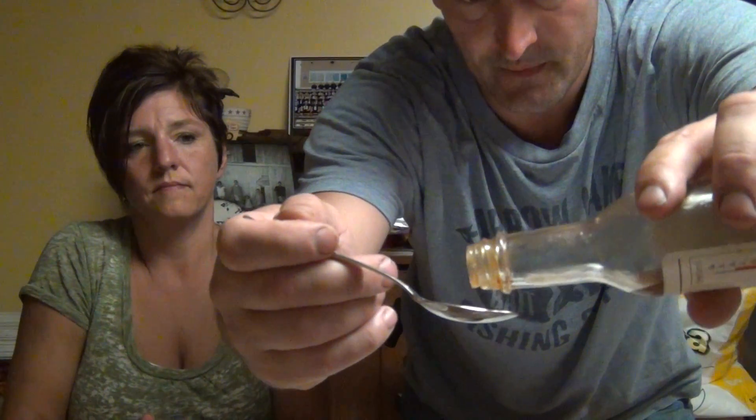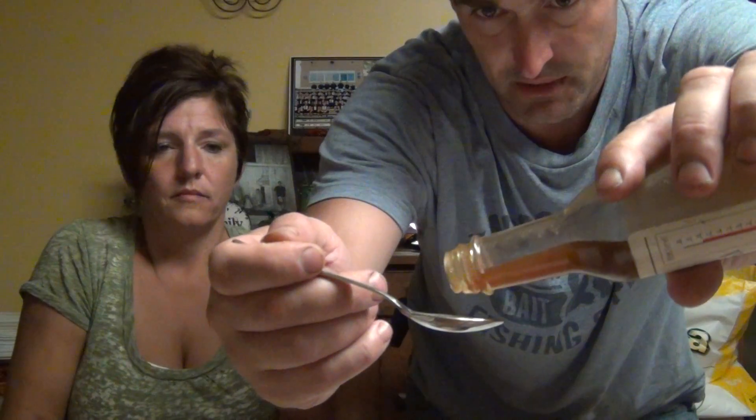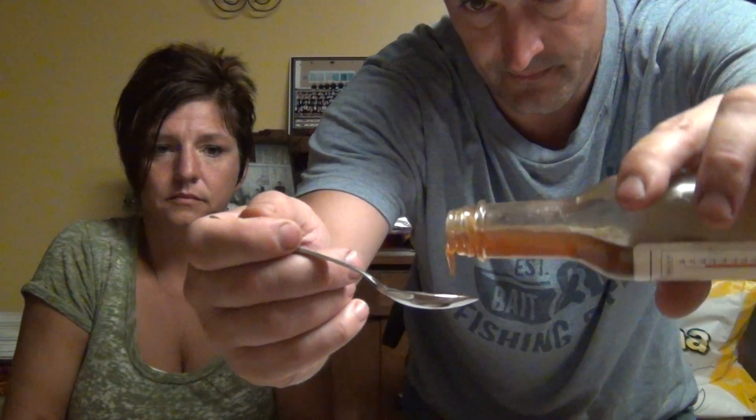I'm just going to dive right into it. This stuff is fairly thick — it's obviously a glaze so it's supposed to be. It has little tiny pieces of things in it, probably ghost pepper and other spices. Smelling it, it just kind of smells like teriyaki sauce. I don't even smell pepper in it.